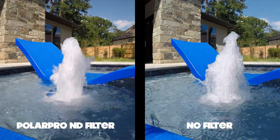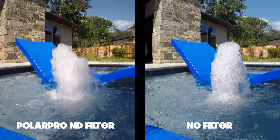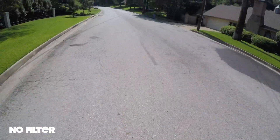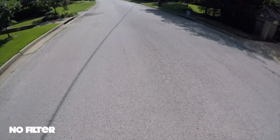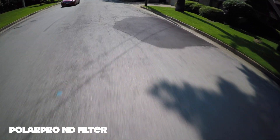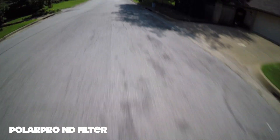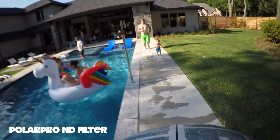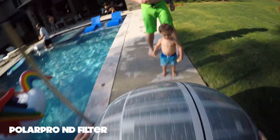These GoPros are typically running in full automatic mode for most people, so when there's too much light, the shutter speed goes very high to make the image dark enough to be usable — and thus you lose your motion blur. You can tell right away that the image has a more organic feel: there's motion blur in the corners and even slight movements with my head show motion blur.